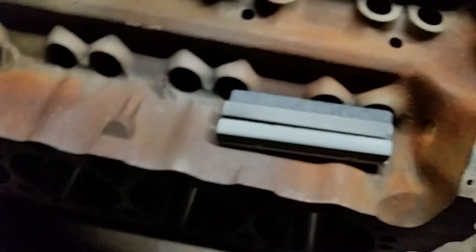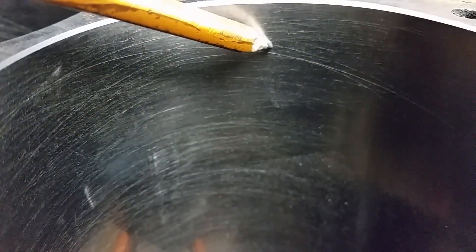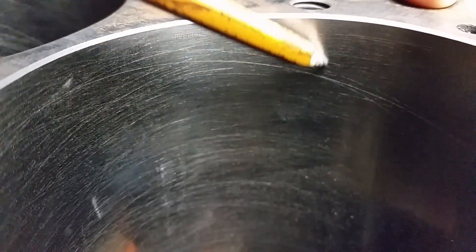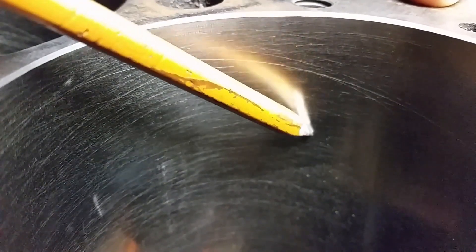Now getting back — if you look in this cylinder, can it show real good on the scratches here? This finish is a 500 grit finish. The smoothness — yeah, you can see the reflection of the pencil on the wall. It's like a mirror finish.